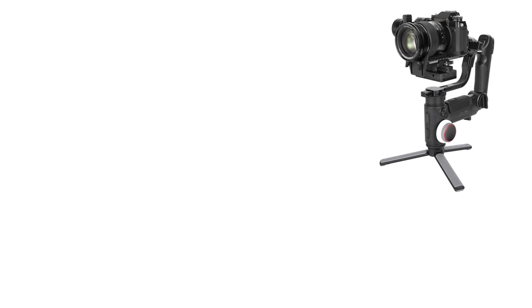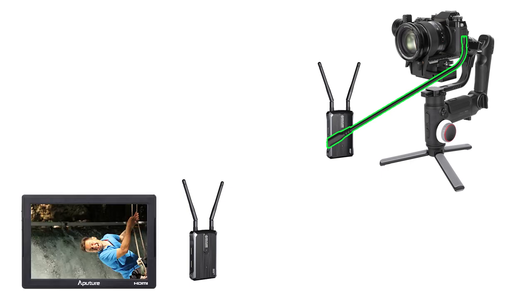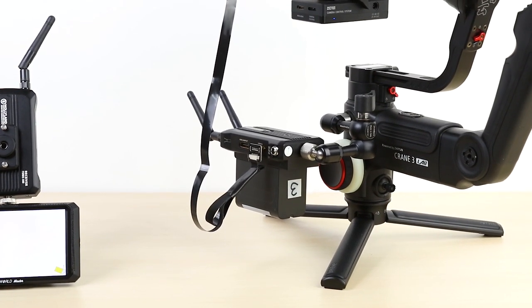In this setup, we will send the camera image wirelessly directly to a monitor. For this, we will use the Hollyland Mars 300 Wireless Image Transfer Device. Connect the camera to the HDMI input of the Mars 300 transmitter. Install the Mars 300 receiver to a monitor and connect it with an HDMI cable. You can transfer the image up to 300 feet. You can connect the transmitter to the secure input on the side of the Crane 3 Lab.